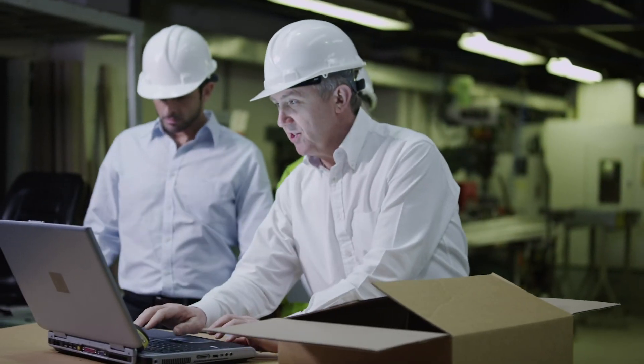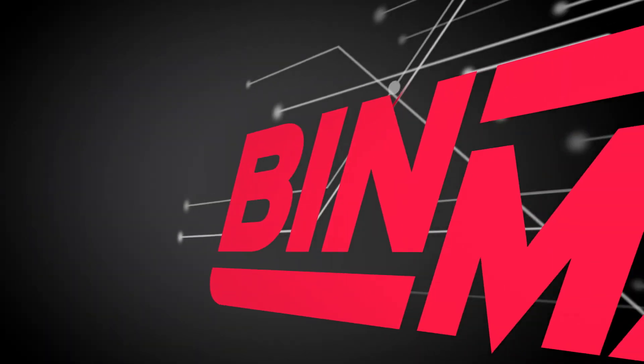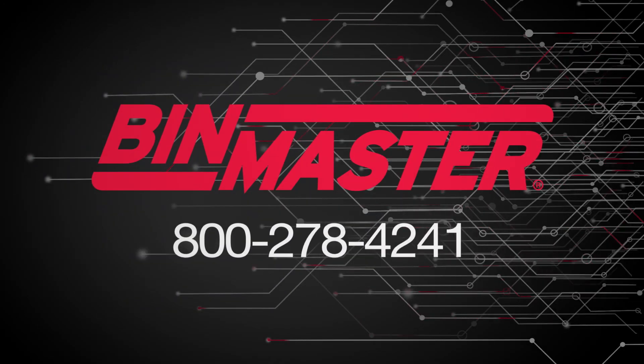Tell us about your material and BinMaster will help you measure it. To get a fast quote on the BinMaster CNCR, call 1-800-278-4241 or visit binmaster.com.